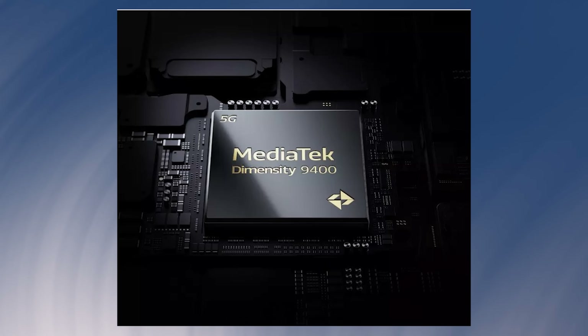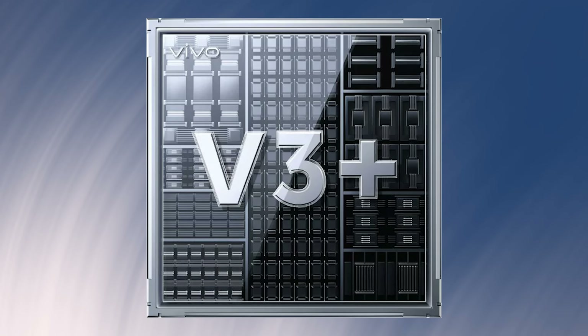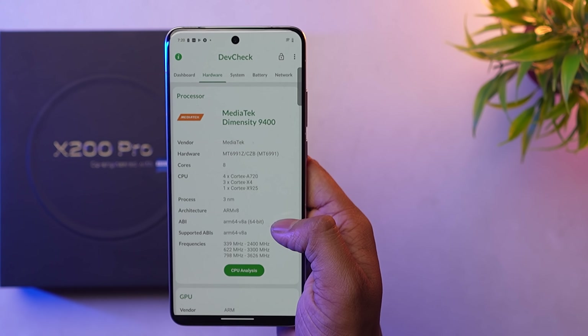Vivo's special Gimbal Technology stabilizes the video. MediaTek's processor handles image processing, and the Vivo V3 Plus imaging chip provides intelligence and artificial intelligence capabilities. This is paired with the MediaTek Dimensity 9400 processor.